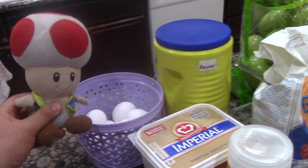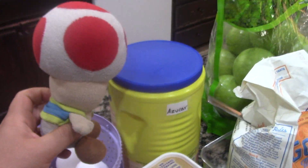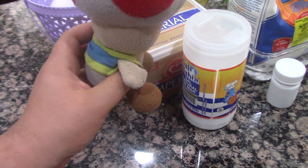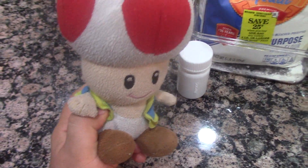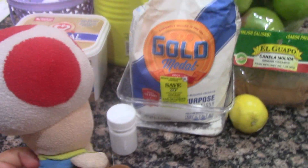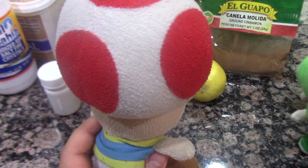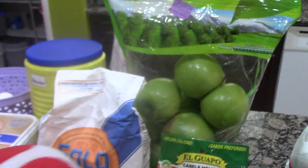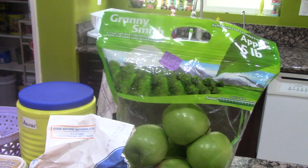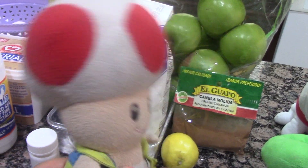Let's get started. The ingredients you'll need are some eggs, some butter, some sugar, some salt, and here's some nutmeg — I put it in a container. Some flour, some lemon, some lemon juice, cinnamon, and Granny Smith apples. They remind me of Grandma. Alright, let's go!